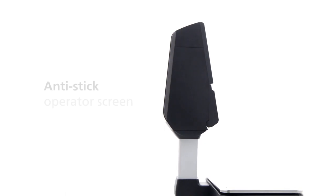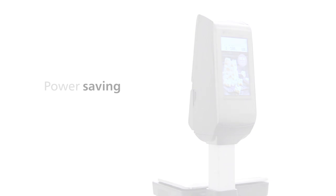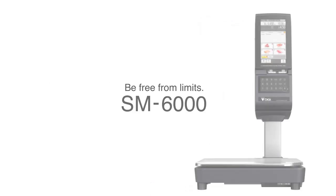The SM6000's unique combination of innovative technologies, ease of use, and attractive design make it a scale that truly frees you from the limits of convention. That's the all-new SM6000 from Digi.